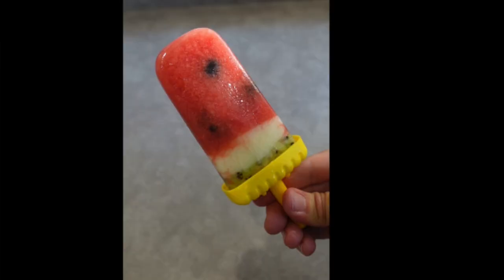Hi guys, welcome back to my channel. In today's video I am going to be sharing four ice lolly recipes with you all. I have also done one extra ice lolly recipe which I have uploaded to my Instagram page. I will link it down below in my description box. Go and give it a watch because it's a really fun watermelon ice lolly recipe. I might actually put it on my YouTube shorts as well.